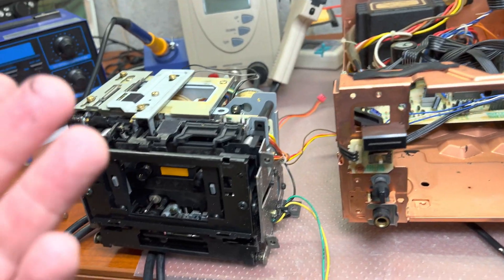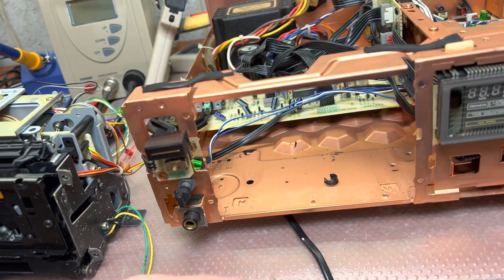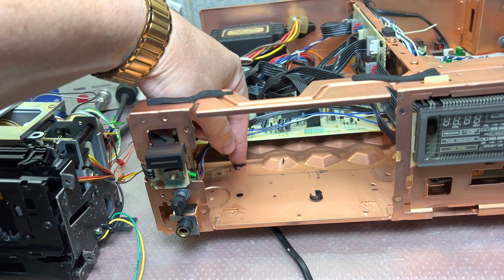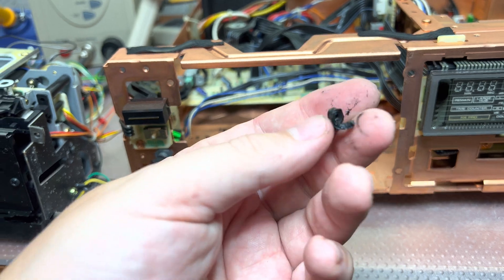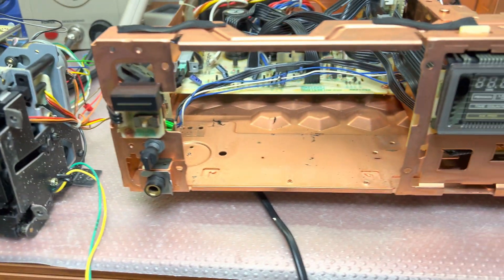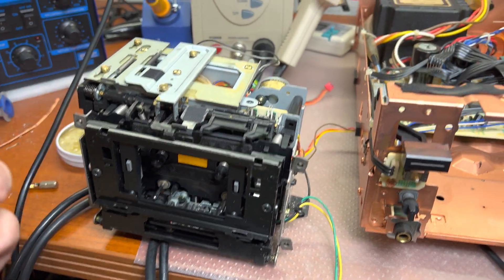Hello guys. As with every Pioneer deck, you never know how to pull the tape transport — it was a bit tricky without disassembling everything. You can see here pieces of belts and what I believe is an idler tire. I need to clean it up and then disassemble the tape transport, which will be the next part.